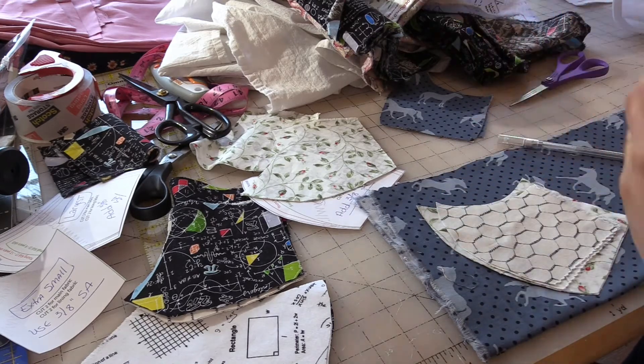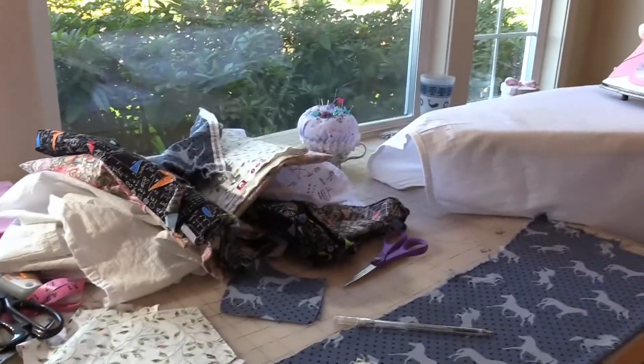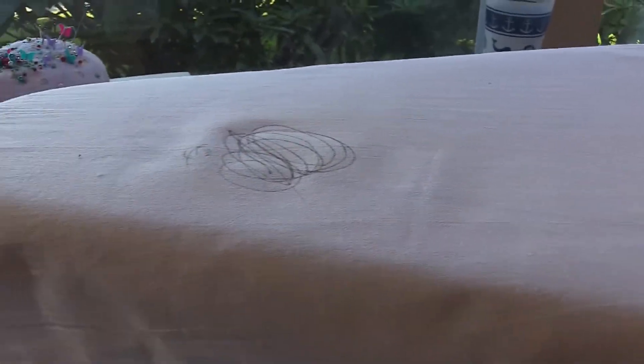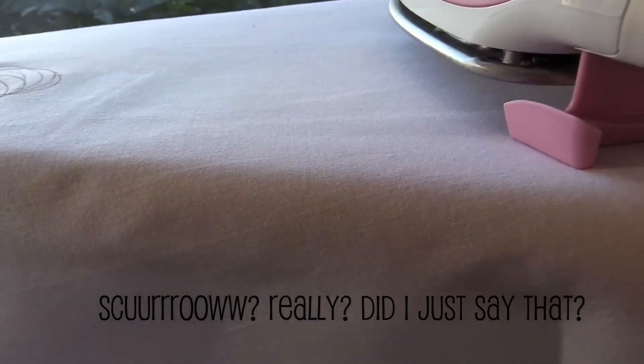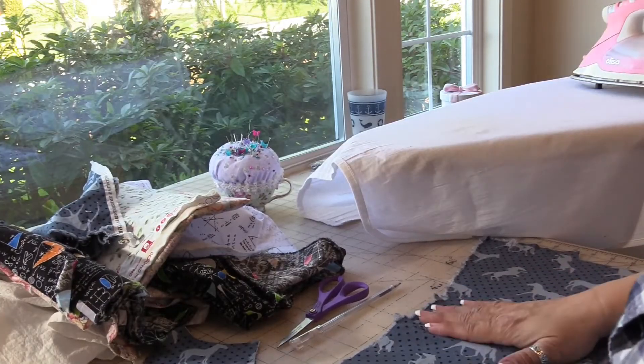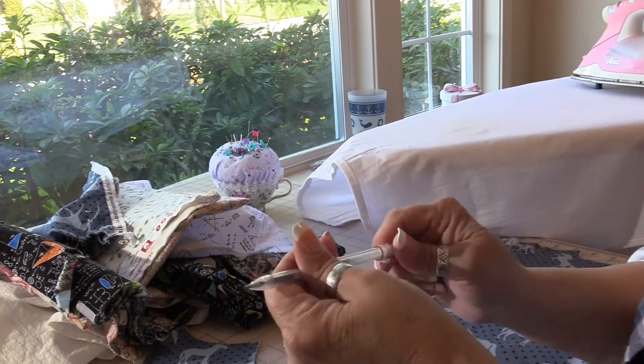There's another thing about a heat-erase pen that I think I need to show you guys. So I'm going to scribble like that, then take my iron. As you can see the ink has disappeared while it's still hot. As you can see I can't draw on it — the ink has disappeared while it's starting to cool off. But if your fabric is hot it's just going to continue to erase until it cools off. You see there's a little spot and it won't accept this ink.